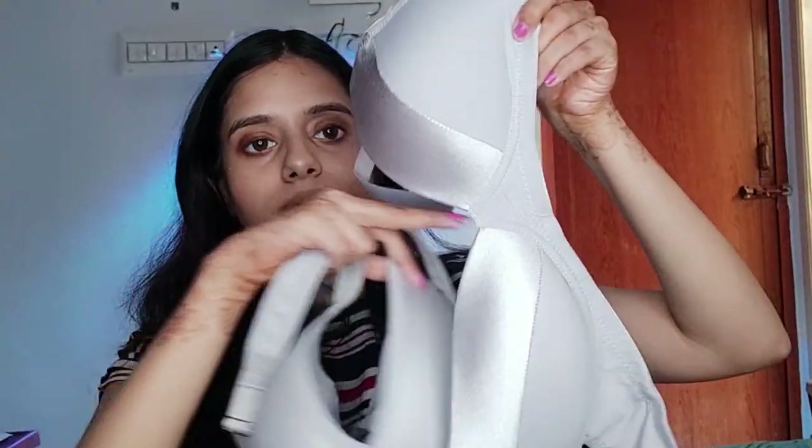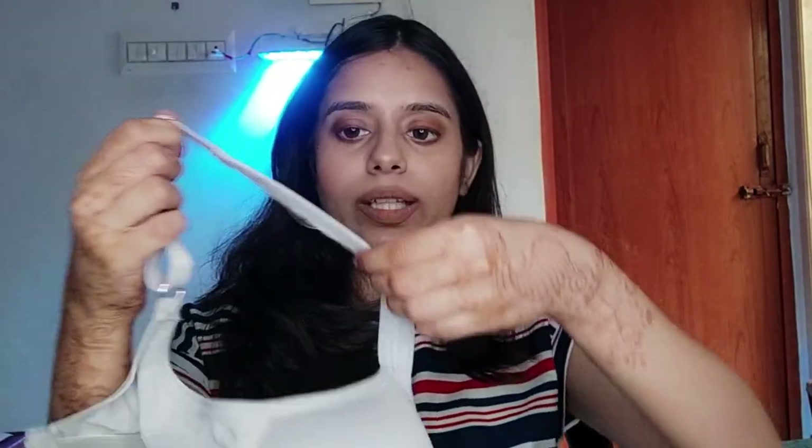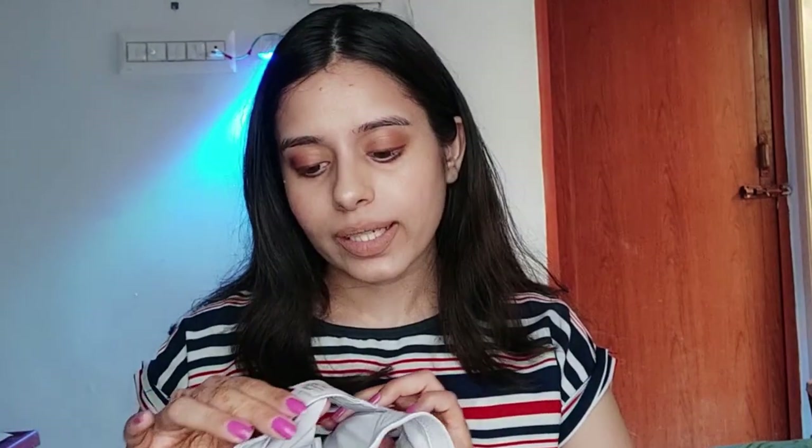Next one is a padded wire-free bra. This one has a normal neckline with a satin finish — it is not a plunge. This is a normal everyday bra. It is padded, wire-free, and non-detachable, but you can adjust the straps. It has a very broad strap, so you have great support. This brand is Taboo — you can check all the links in the description.